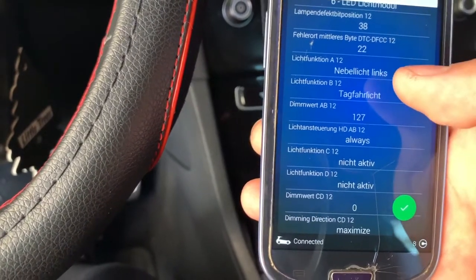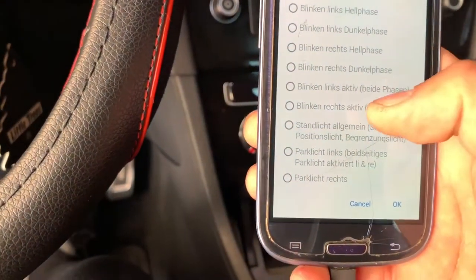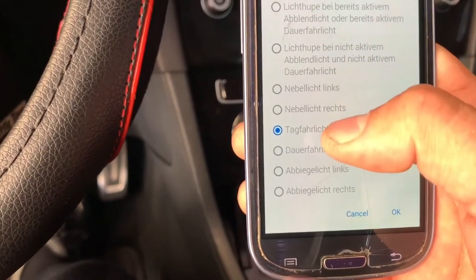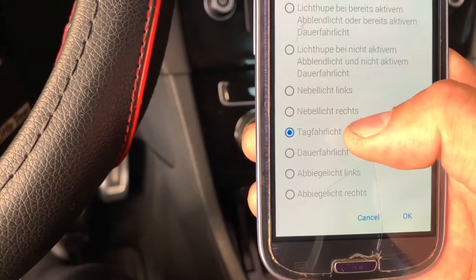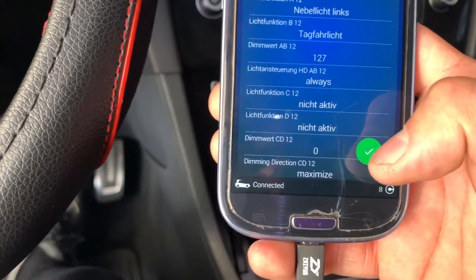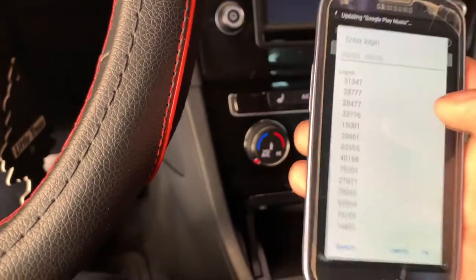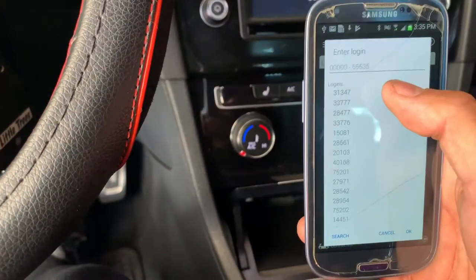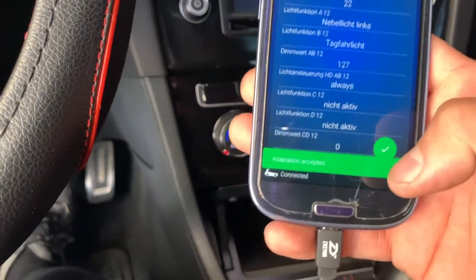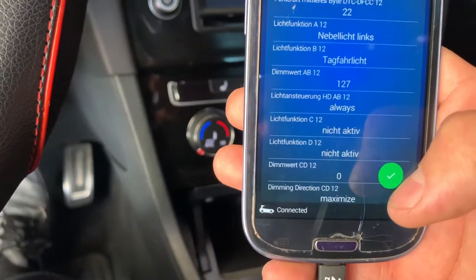Click on it and this is going to come up. Right here it's going to say 'not active' — mine's already programmed so it'll look different. You want to click there and scroll down to that word, click on it, press OK, then hold your check mark. This screen is going to come up — select the top one and click OK. Adaptation is accepted. This is only for the left side of the car, so only one fog light will light up at this time.